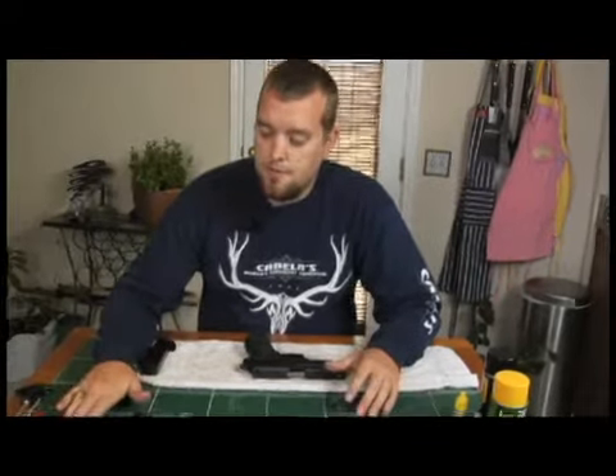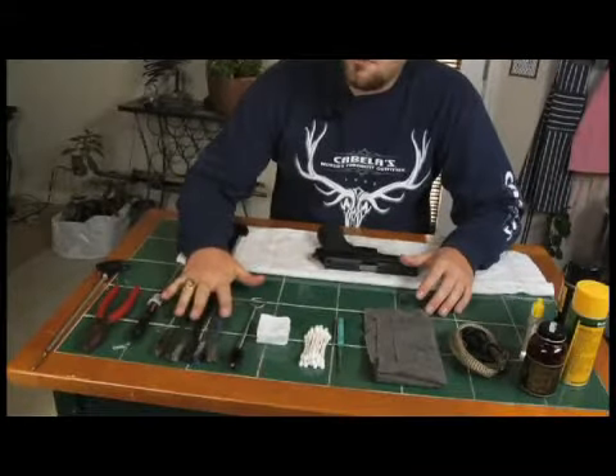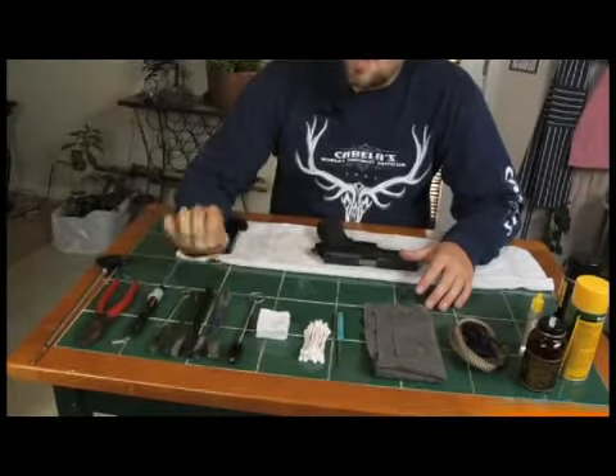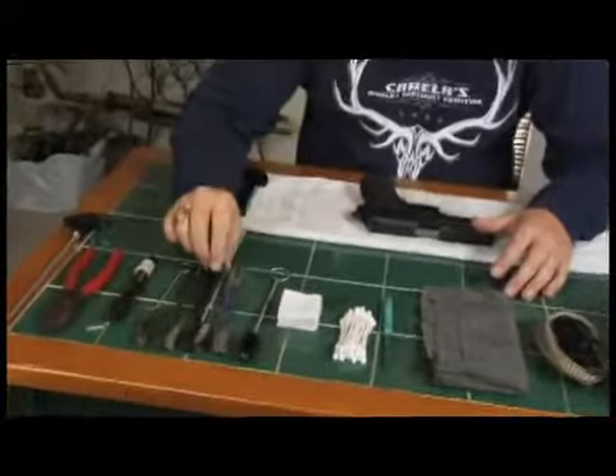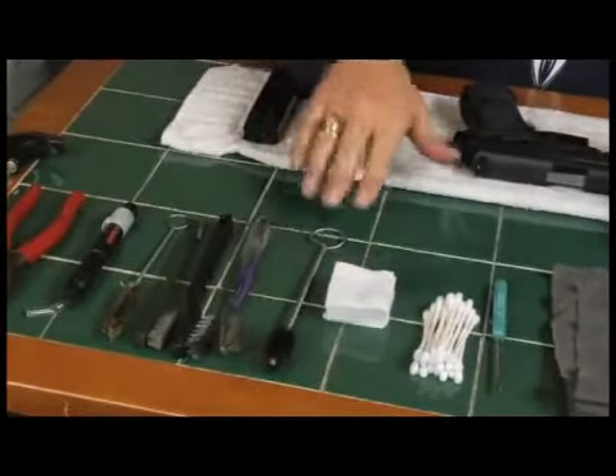We've got our bore light here. We have a little series of brushes — a light brass brush, a few nylon brushes, and a light steel brush that we're going to use on the inside of the handgun.